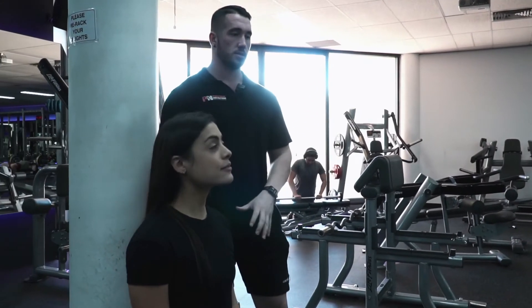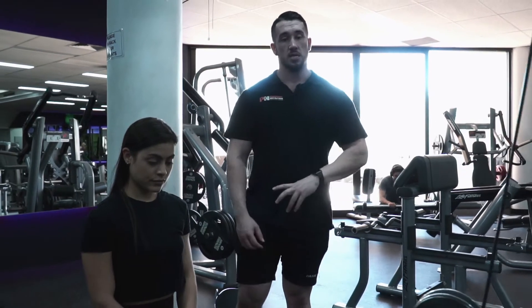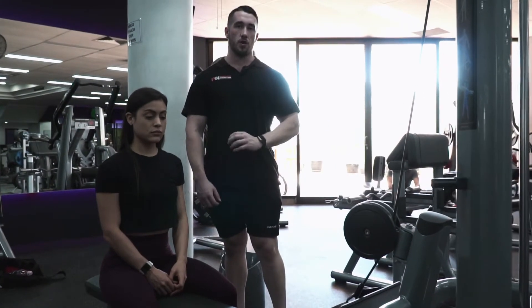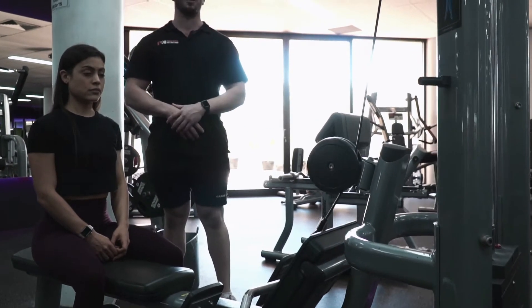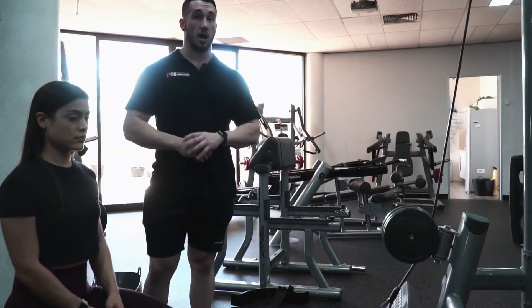Our exercise today is a lower lat leverage technique. This exercise is something unique, which I personally found to develop the lower lats very quickly and effectively. A lot of back exercises, as those who have been training for a while can imagine, don't necessarily activate or focus directly on the lower lats unless you're using a specific technique like we're going to show you today.